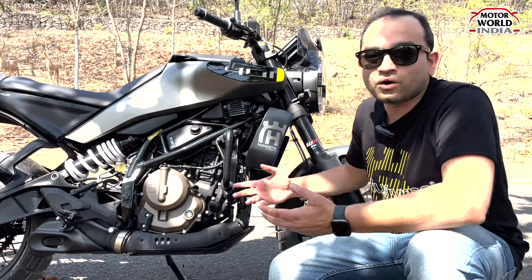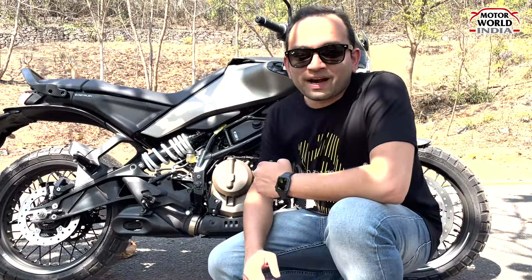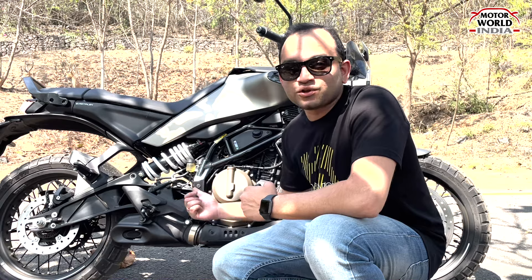So now let's see how this bike rides on the road. But before we ride, let's check out the exhaust note of this bike.